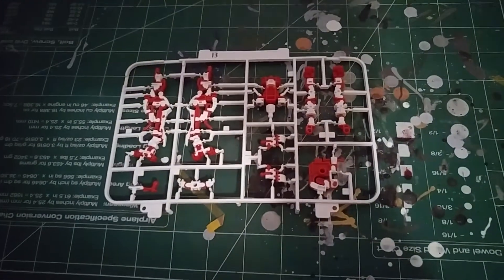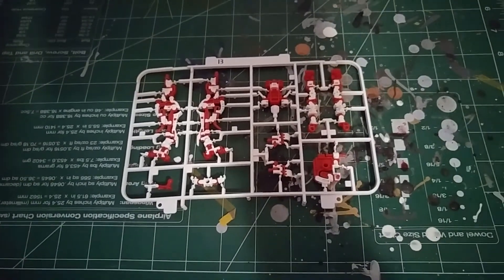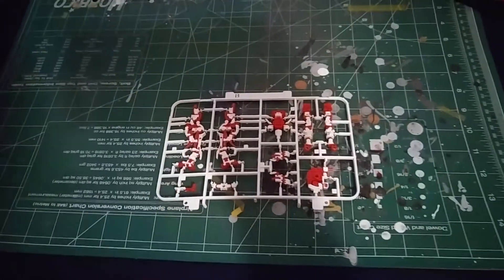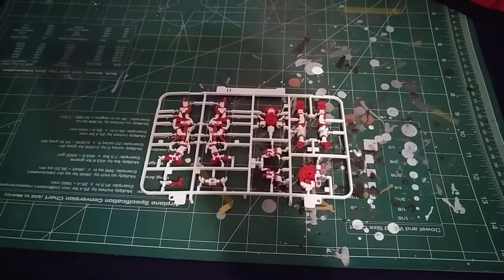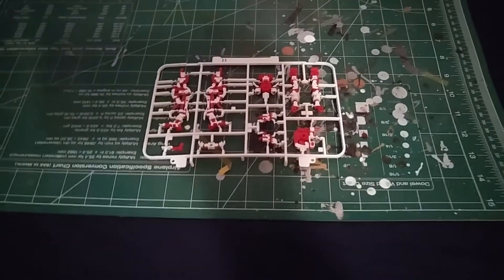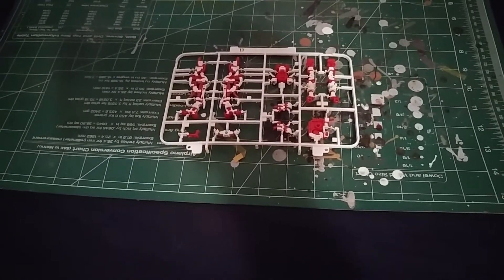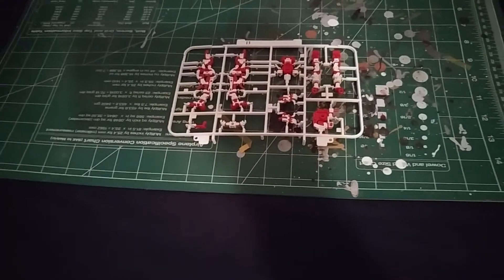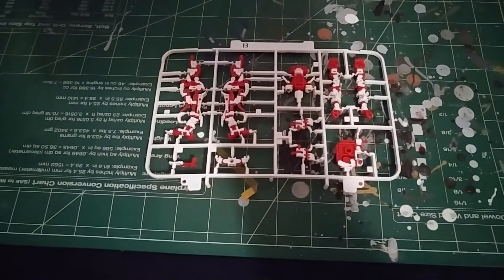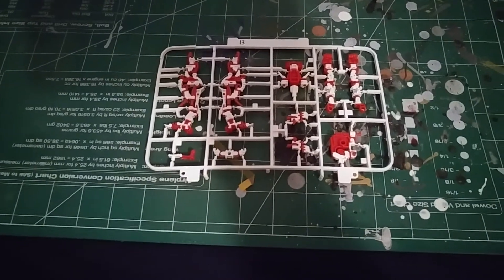On the B runner is actually the inner frame, which has pretty neat engineering to it. They actually have the whole piece from the foot to the hip all on one part, which I think I saw on another kit — possibly the Exia or Double L — but they were connected from the lower part of the leg up. It's unique to see that the arms are actually straight instead of bent this time, so you have to flex them into position.